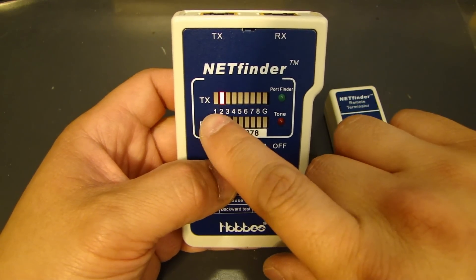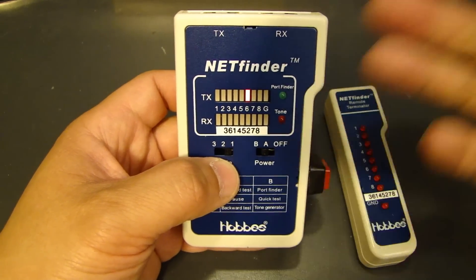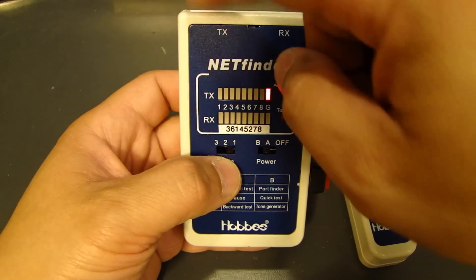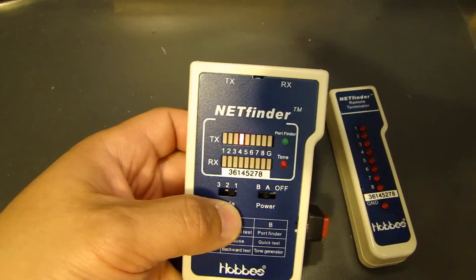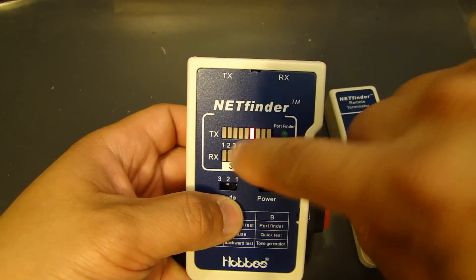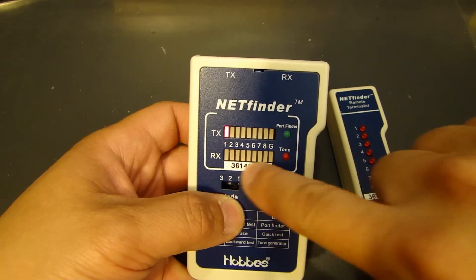You'll notice that the LED will start scrolling on the transmit side. Once you turn it on, it will transmit a voltage out on each pin, and when you connect the cable to the receive end, the corresponding receive line will light up as well.